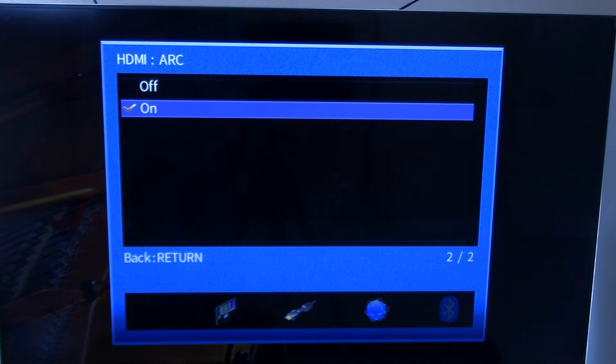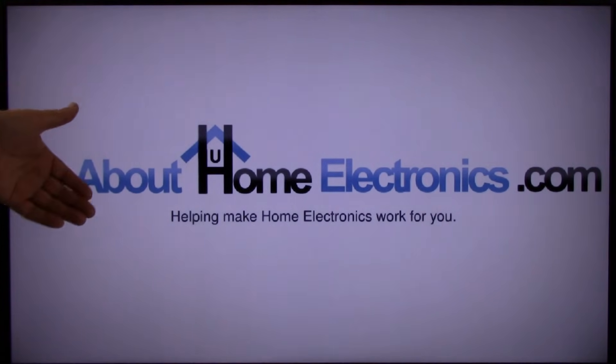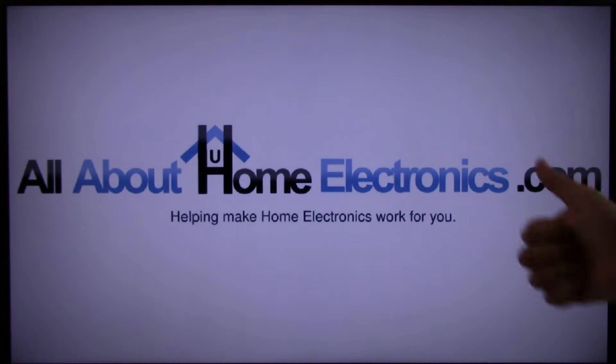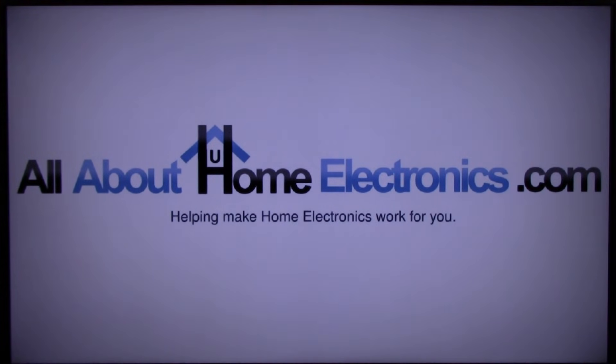This pretty much wraps up how to troubleshoot an ARC HDMI connection between the TV and an audio system. If you've solved this problem, please let the viewers know how you did it by posting in the comments. If you have questions, post them in the comments below. Here are a few video links we hope you find useful. If this video helped you, please give it a thumbs up and subscribe to our channel. Thank you for watching — have a great day.